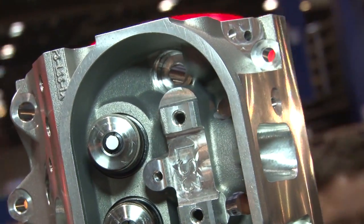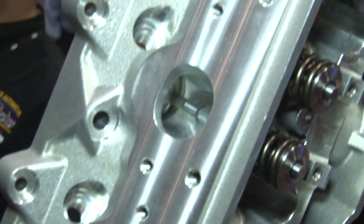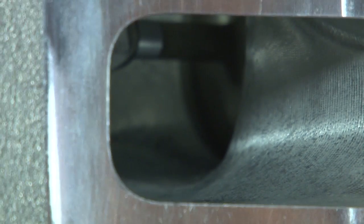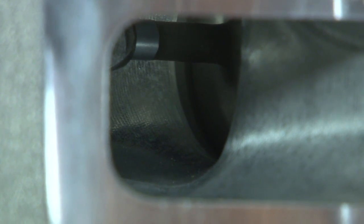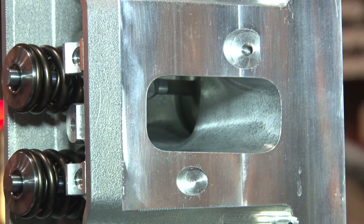It also fits an LS3 motor, which is what we're excited about. The head is different in that instead of taking a 275 port and trying to make something bigger and bigger that's not going to flow any air, we looked at it and found that we could actually make a much more efficient chamber and a much more efficient port. By doing so, we were actually able to shrink the port size down a little bit, increase the air velocity to the back of the valve, and actually outflow the factory head still.